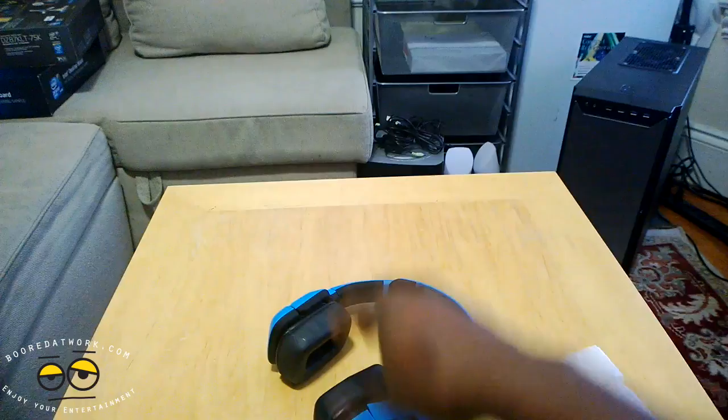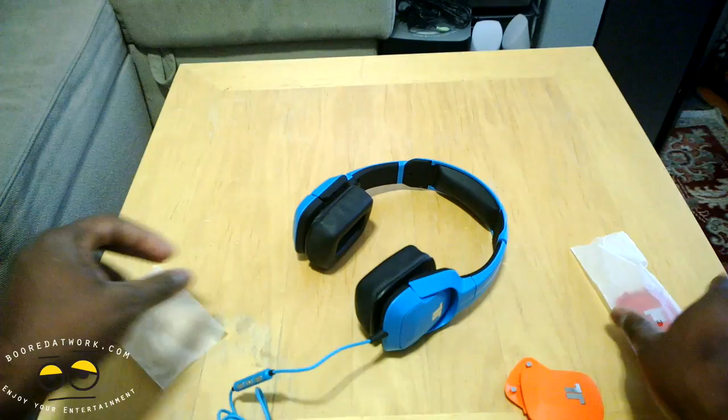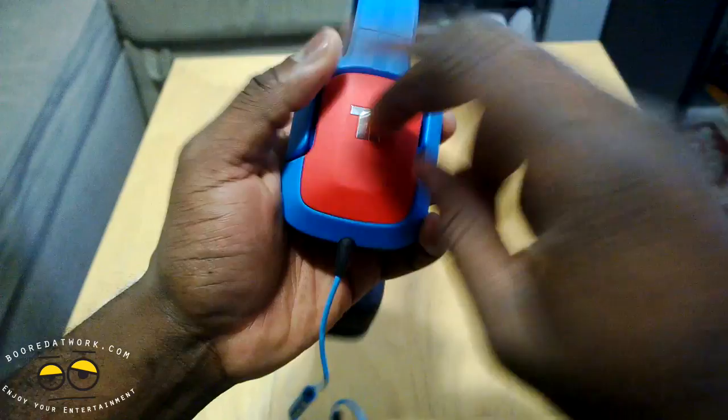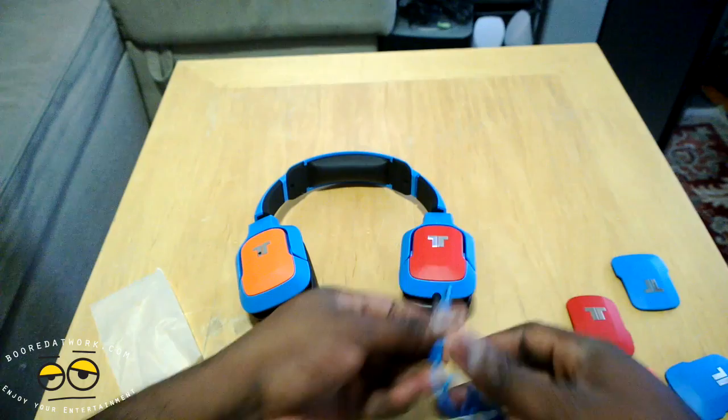So that's the box. Here are a few things about the Kunai — let's zoom in a little closer. It's got two sets of replaceable face blades. You've got yellow, red, and these orange colored ones. It's quite easy — you just pull that out and drop this in.